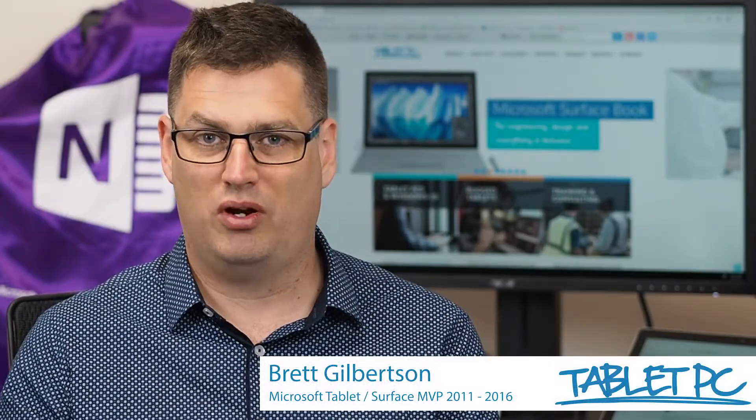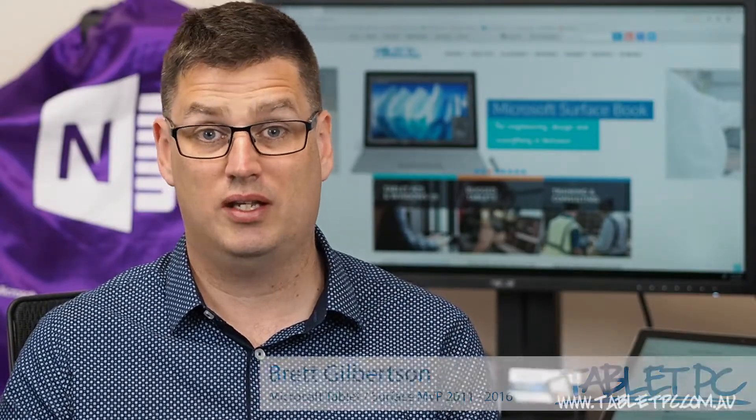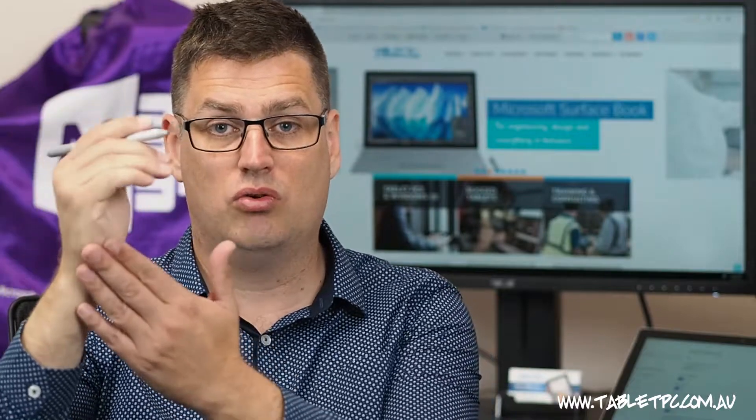Hi there, welcome to Be A Surface Pro. Today's Surface Pro tip is tips for left-handers. One of the great things about using the Surface Pro pen is that when you rest your hand on the screen, Windows ignores your palm and only listens to the pen.